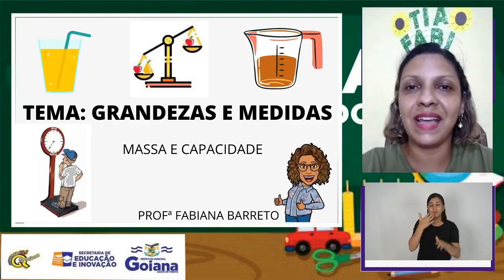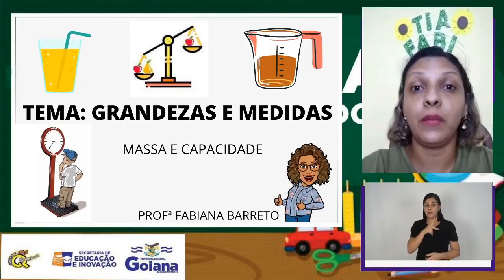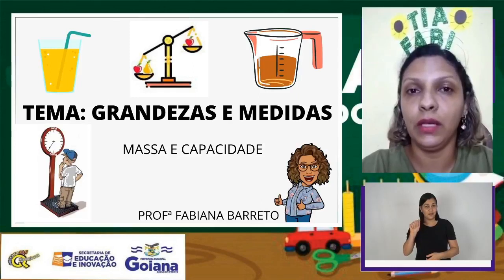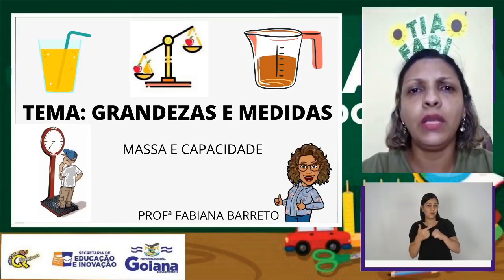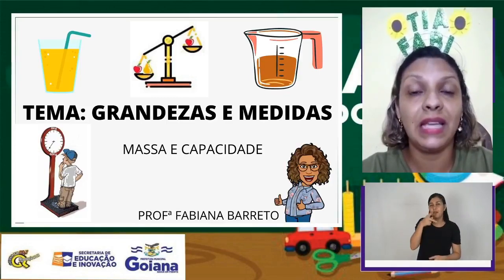Olá, crianças! Como vocês estão? Eu sou a professora Fabiana Barreto, da Rede Municipal de Goiânia. E hoje eu trago uma aulinha muito especial. Nós vamos falar sobre grandezas e medidas.